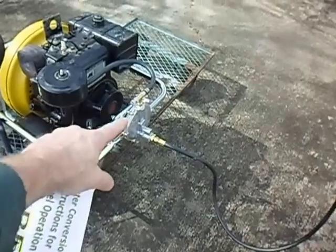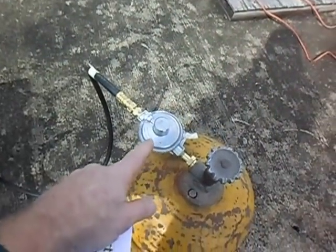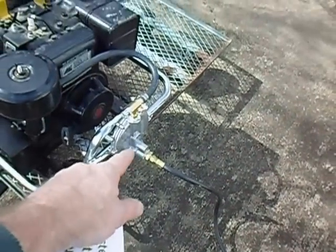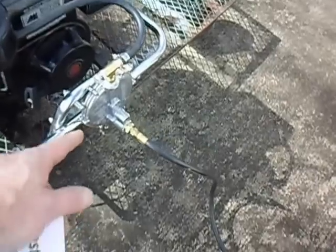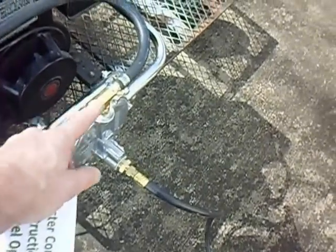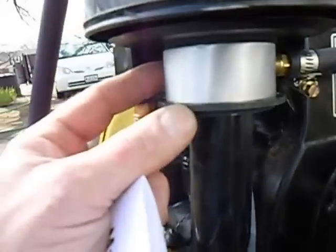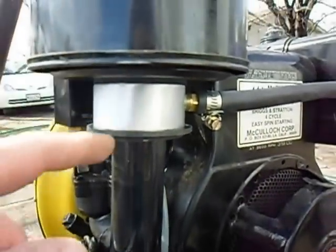The Type C kit includes this regulator setup. It actually came with two regulators: a high-pressure regulator that takes gas out of the tank at high pressure and steps it down to lower pressure, then this low-pressure regulator does further adjustments. There's a little adjustment right here, and it sends the gas over to a small nozzle that you put into the carburetor, right in front of the air intake.